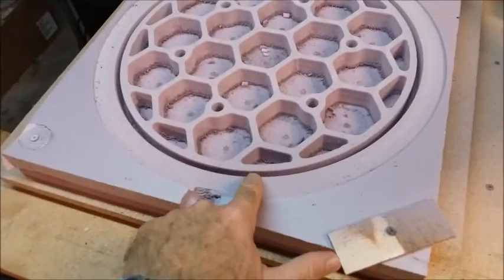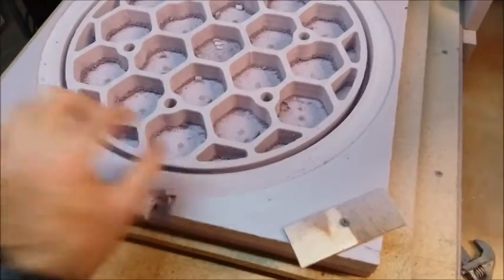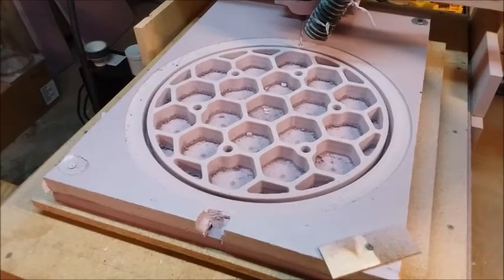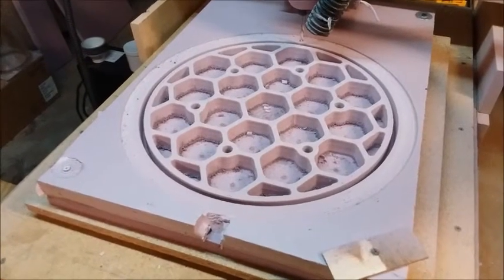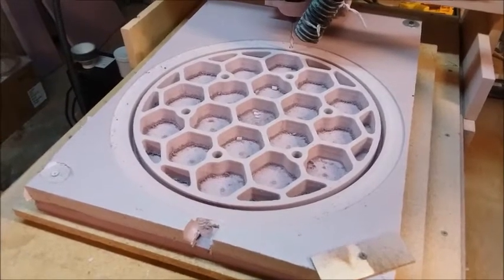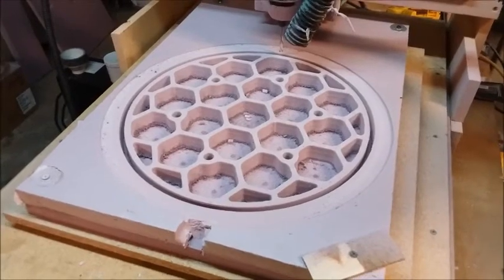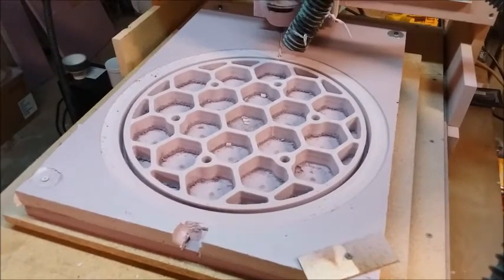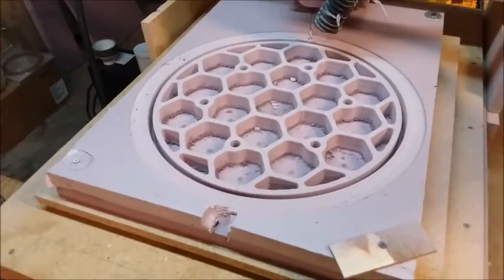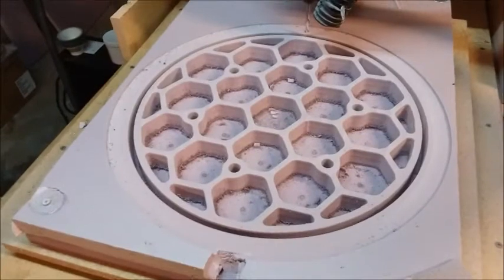It's got a dam around it, so I'm going to put a dam all the way around and pour it full of refractory plaster. Once I get the foam off the plaster, I'll have a negative of what the mirror is going to look like. Then I'll put a refractory material dam around the negative, pile glass on top, melt it in the kiln, and it will fill in all the nooks and crannies — and I'll have a positive in glass that looks just like this. That's the plan anyway.